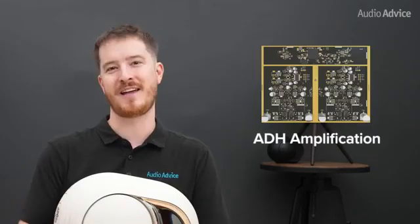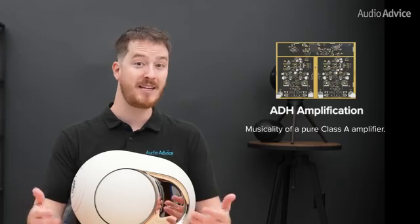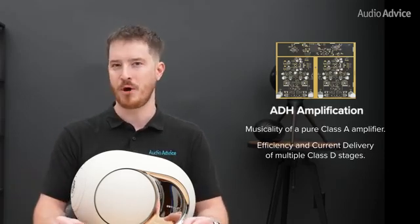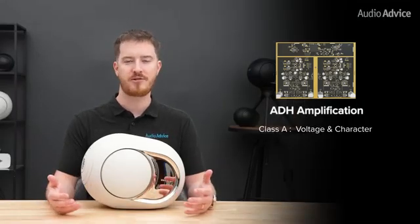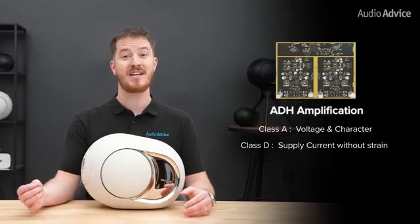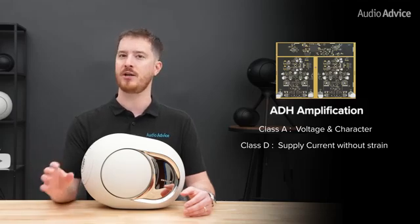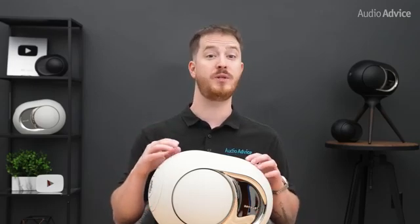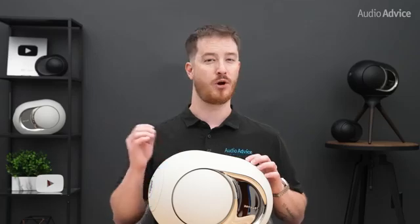At the heart of every Phantom is ADH amplification — analog-digital hybrid. It combines the musicality of a pure Class A amplifier with the efficiency and current delivery of multiple Class D stages. The Class A section defines the voltage and sets the character of the sound, while the Class D stage follows in real time to supply current without strain. In the Phantom Ultimate, the control algorithms between the two have been improved, especially above 3kHz, where earlier designs could add a hint of hardness.